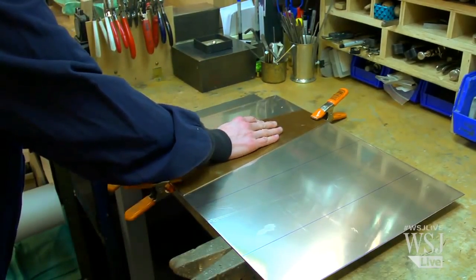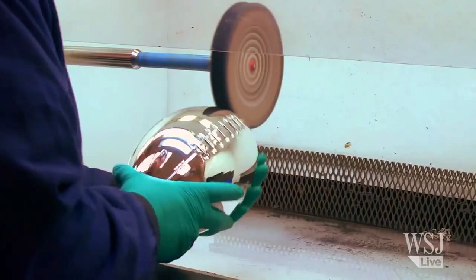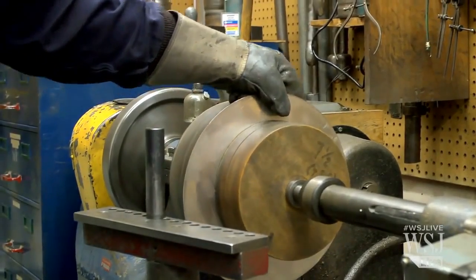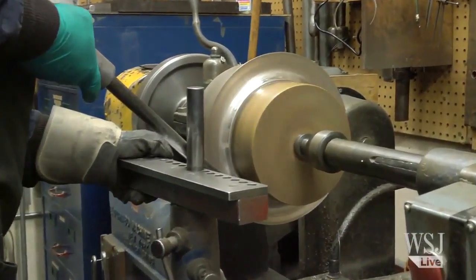Quite fascinating indeed. Each trophy is handcrafted, as you can see here. It is 22 inches high and weighs about seven pounds.